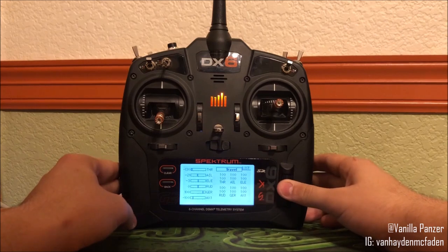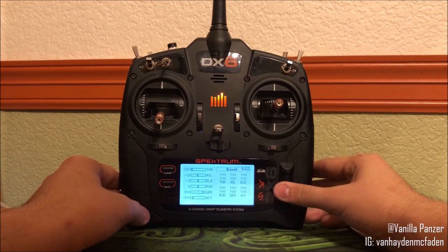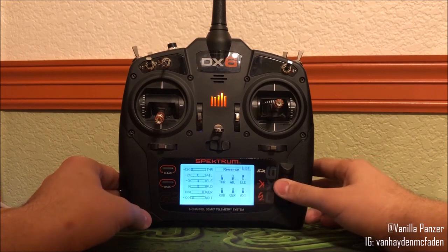So what you do is all you have to do is just click on this box, then it'll start flashing, and you simply roll the button until you get to reverse throws. And then all you have to do is just go in, click, and it will reverse the throws for you.